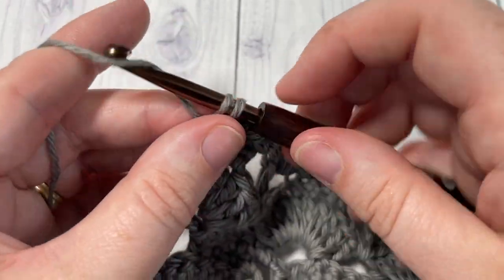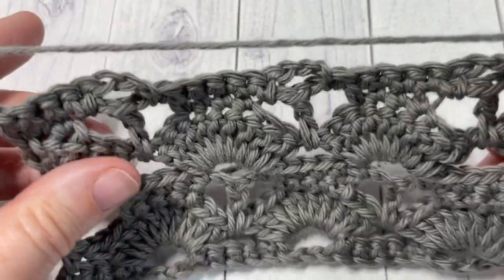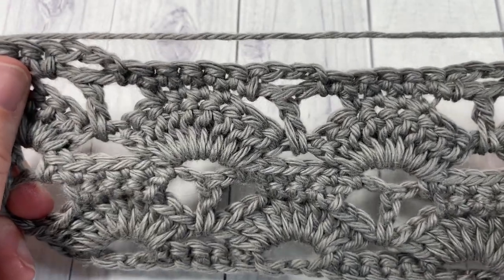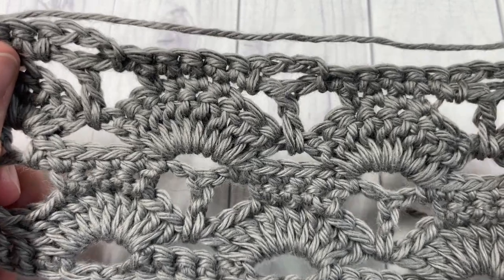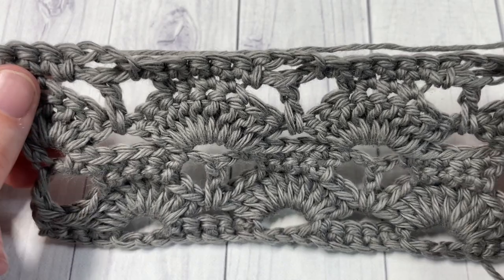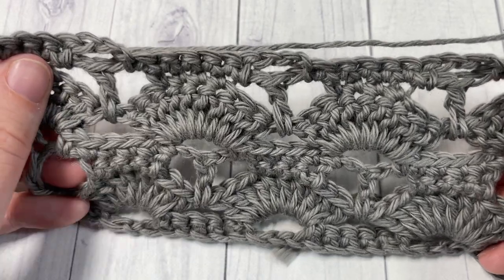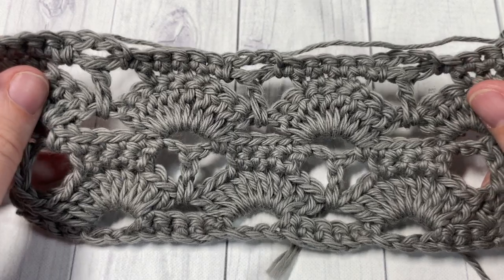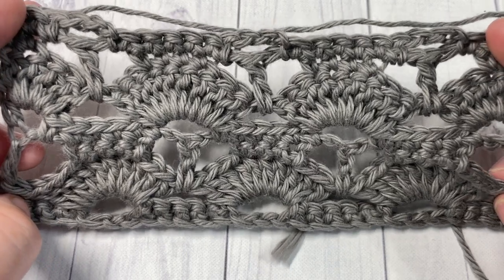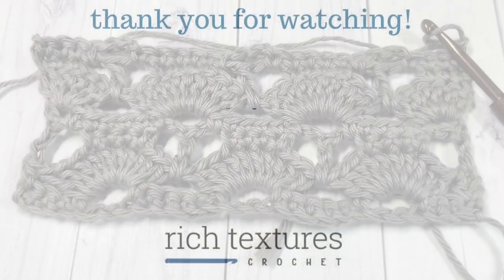At the end of Row 7, chain one and turn, and that's all there is to working this pattern. You're going to repeat those final six rows — Rows 2 through 7 — for as long as you would like, then fasten off and weave in your ends. Thank you for joining me for this tutorial on a beautiful shell stitch. Please subscribe, give this video a thumbs up, and I look forward to seeing you next week for another great stitch tutorial. Until then, happy crocheting!